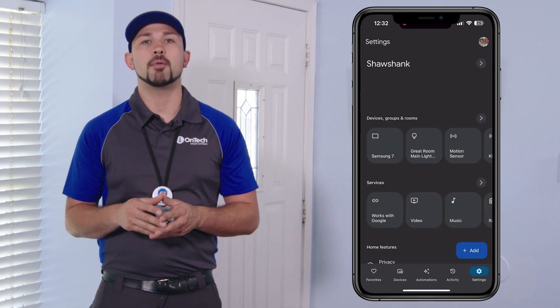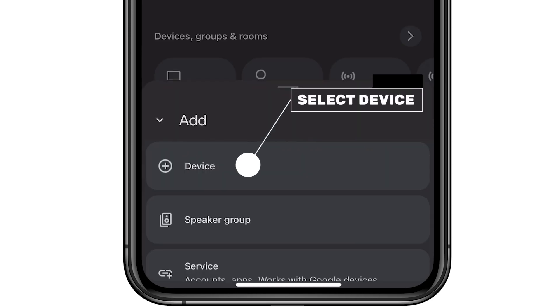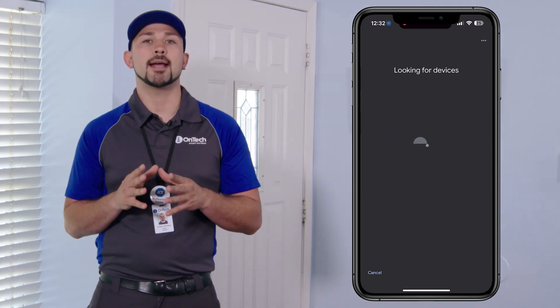Navigate to the Settings tab on the bottom right corner of your screen. Select the blue Add icon in the bottom right corner of your screen, then click Device. Select New Device. Select the home to add the new device and hit Next.